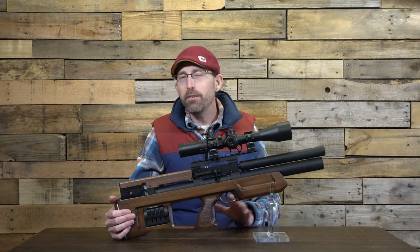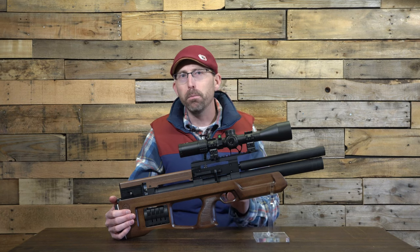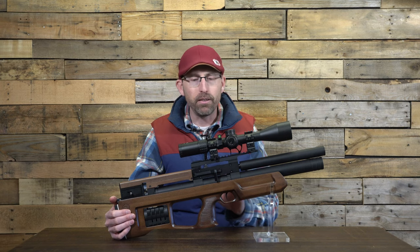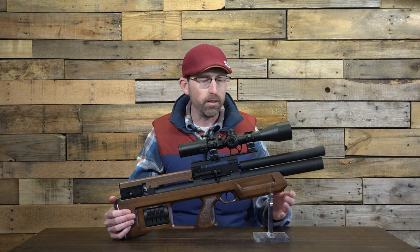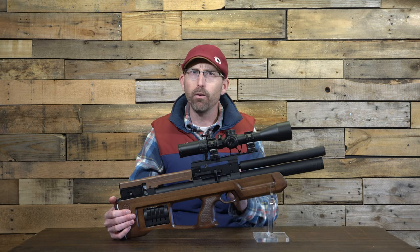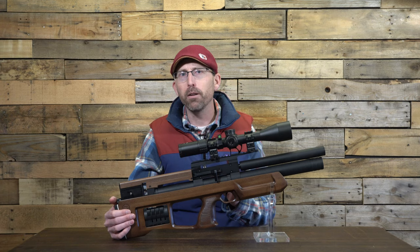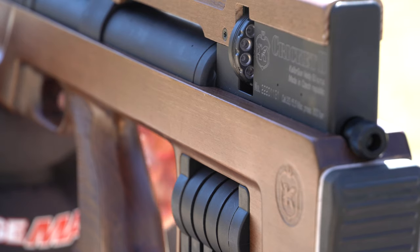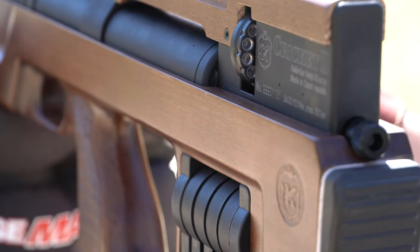One thing I do want to address with this rifle: like a fine pair of leather boots, it does take a little break-in process to get everything moving smoothly. So don't get it out of the box and think it feels a little rough and give up. After about 600 shots, you can really feel the metal parts starting to mesh together, smoothing out that cocking lever and cocking system, and it really comes into its own. It feels really, really good now.